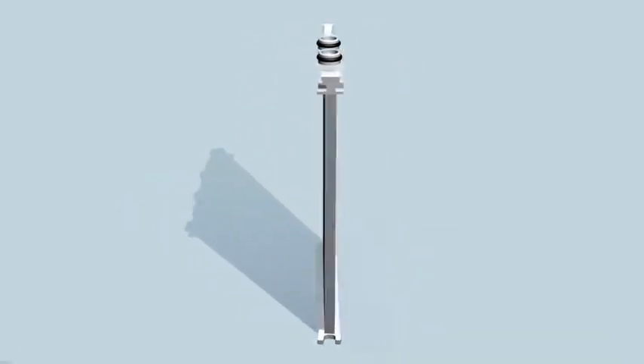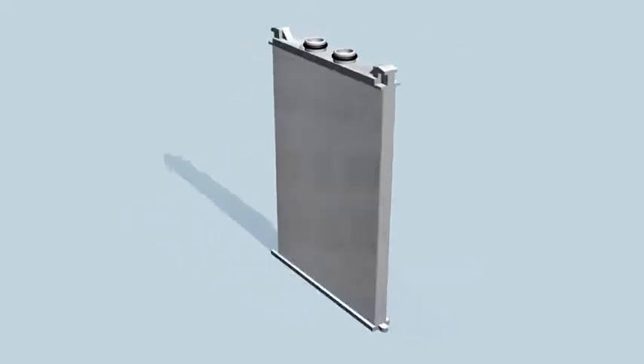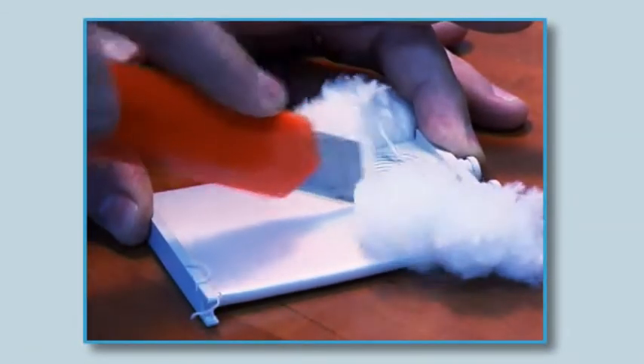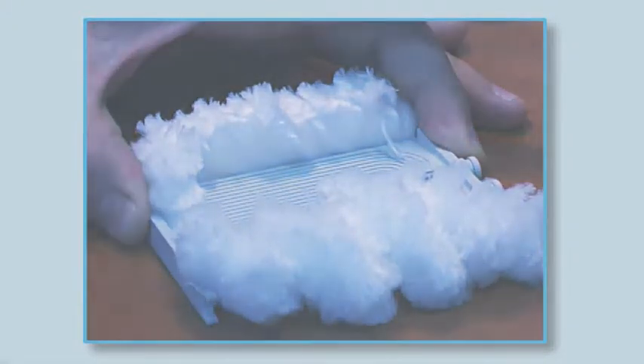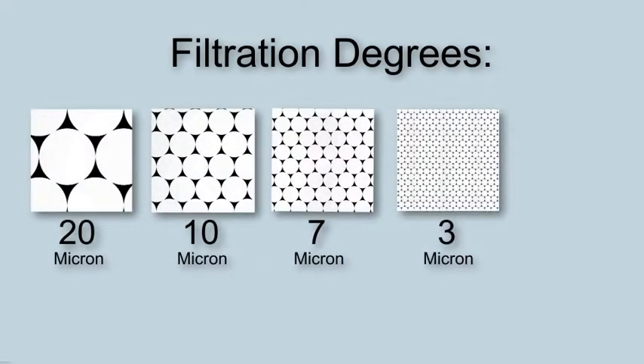The innovative filter media consists of a grooved rigid plastic body over which multi-layer textile threads have been wound. The thread type and tension, together with the number of layers, determines the quantity and size of pores between threads, defining the filtration degree to 20, 10, 7, 3, and 2 micron.